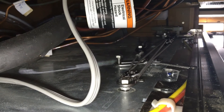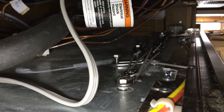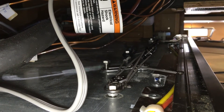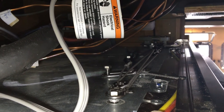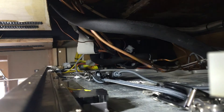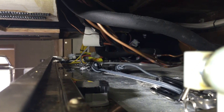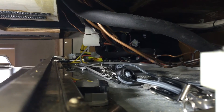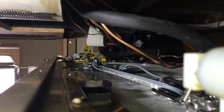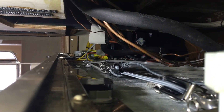Go ahead — all the way open — open it up the rest of the way, all the way. Can you open the drawers now? Because the stop line should stop the door just before the hinges want to stop it.